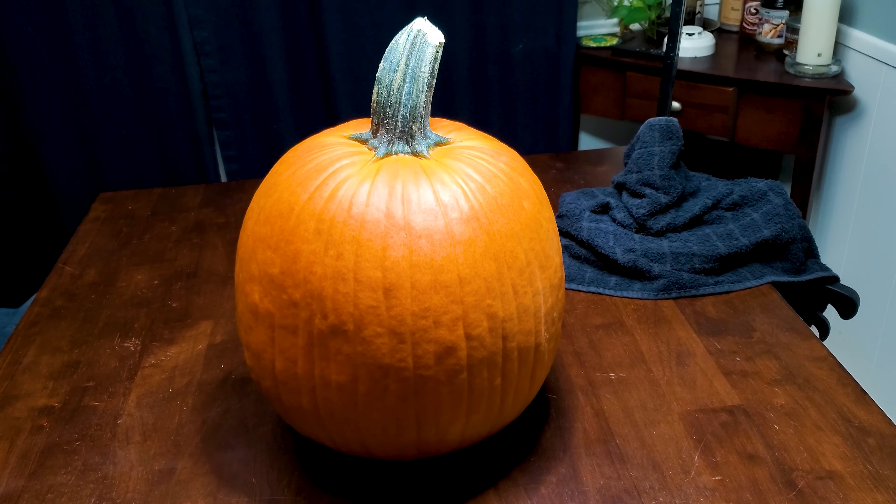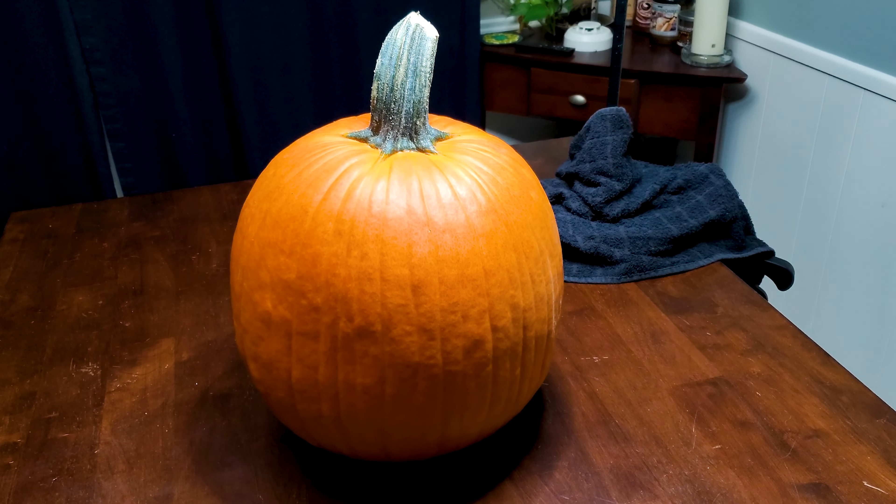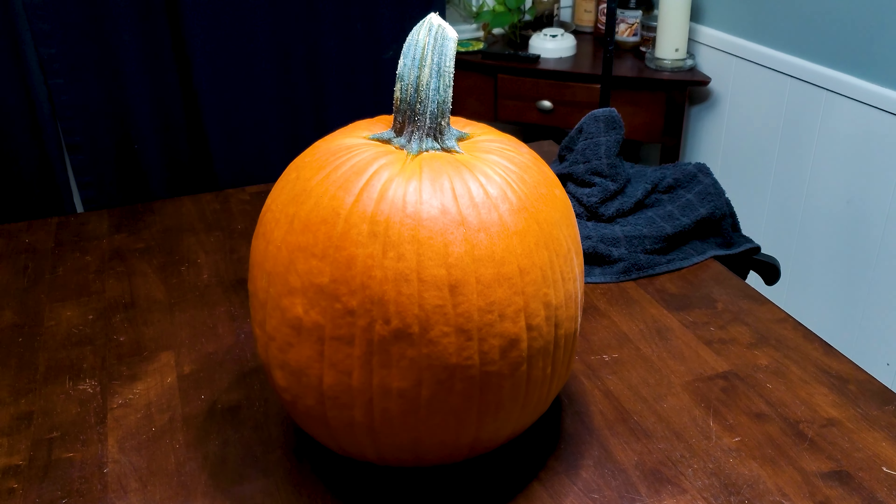I start with a pumpkin with good thick walls, and I can tell that by thumping on the side and by the weight. If the walls are thick, the pumpkin will be pretty heavy.